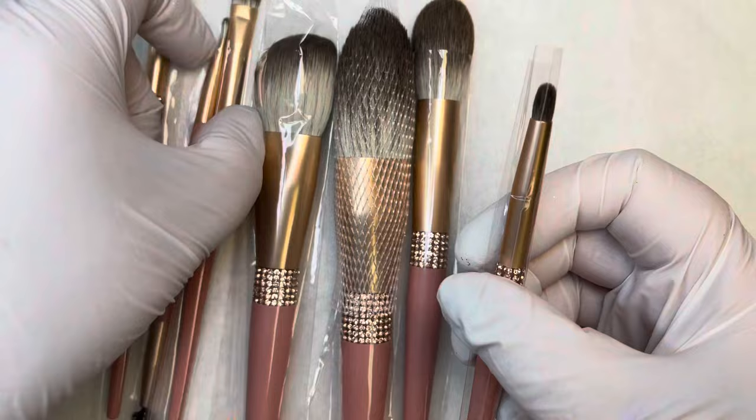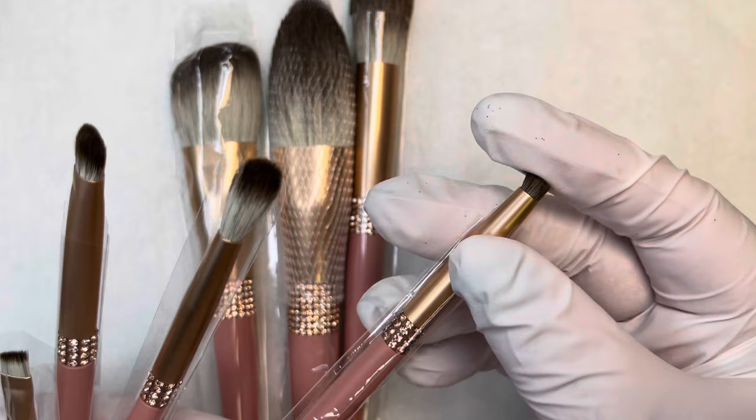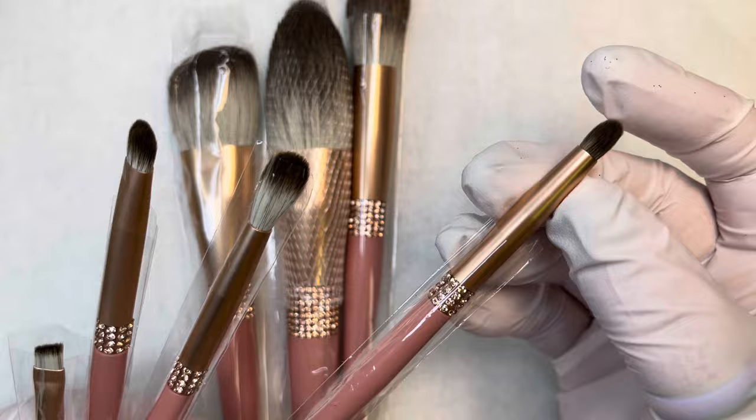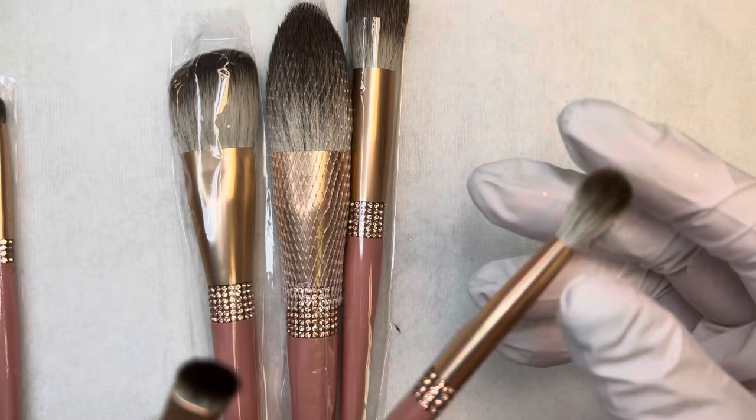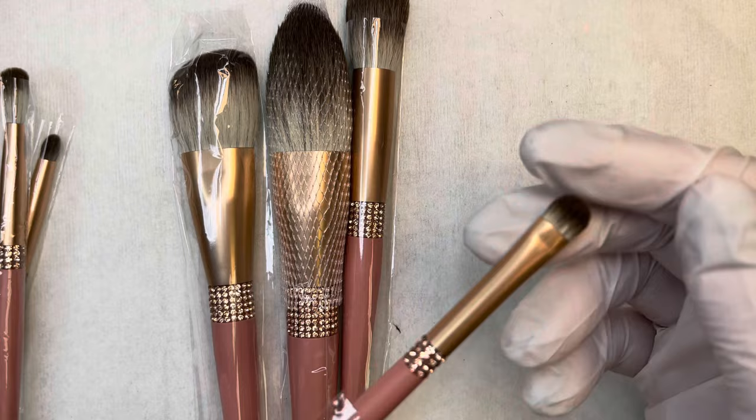The next brush is a pigment brush. Let me gather these smaller brushes together so I can show you the differences. The pigment brush is great for picking up those powders and putting them on the nail in a specific spot so they don't fly all over the place. The next brush is a loose glitter brush — this is just for tapping glitter, picking up chunky or small glitters, and placing or tapping them over the nail.